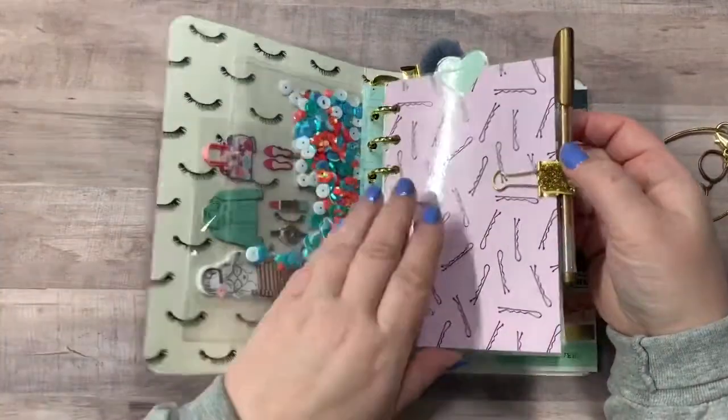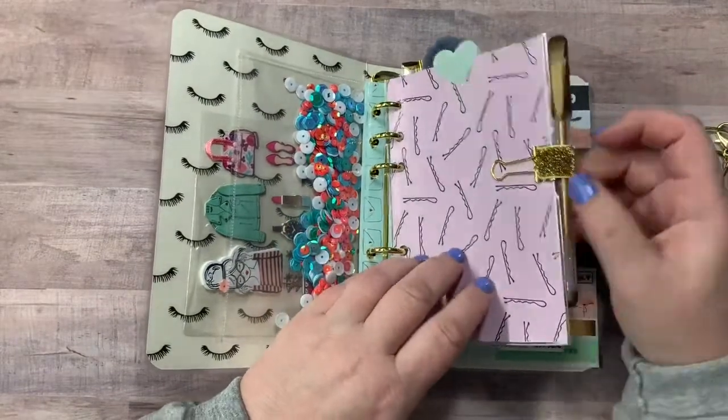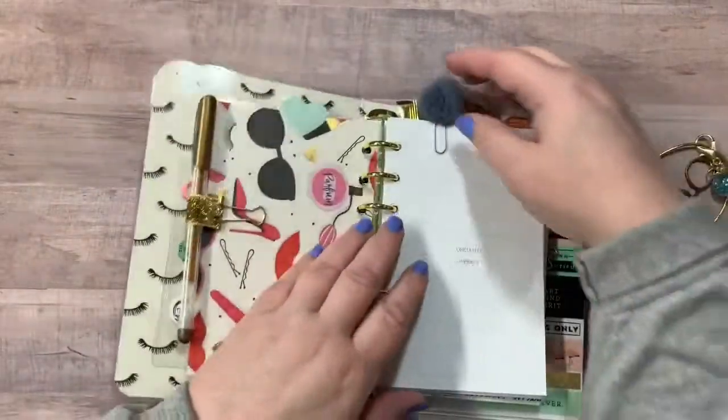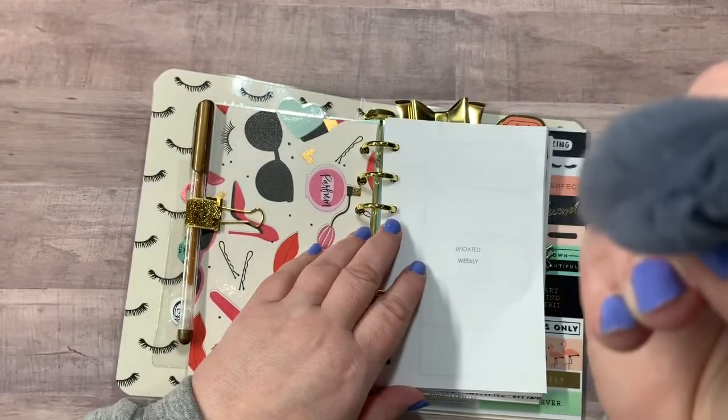Here is a laminated divider right here with your gold pen and your pen loop. I did put a little tab right there and that's double sided. You've got this really, really cute little kind of tulle paper clip.